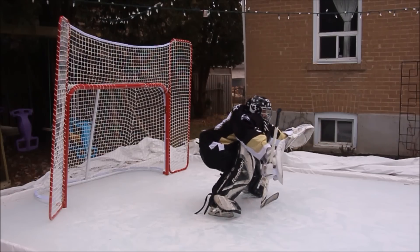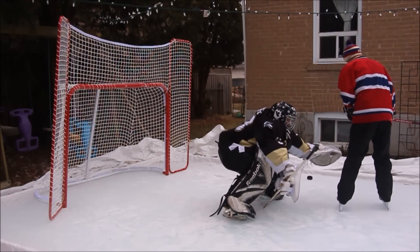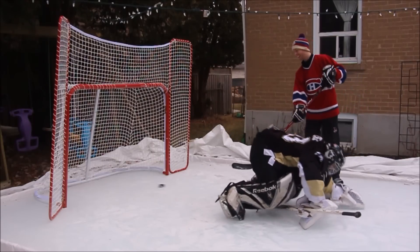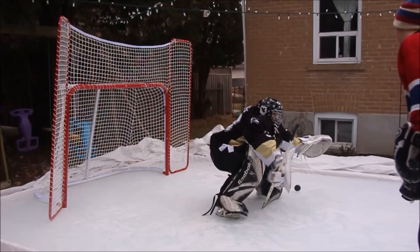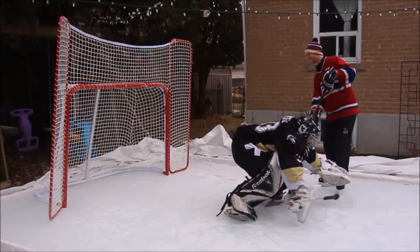Moving forward, we're gonna be working on our aggressive deep squat turtle save. Pretend you're sitting deep on a toilet and bring your head into your body like a turtle — you really shouldn't see your neck here. The shooter will most likely shoot for your head. If he does, go down and wait until the ref blows his whistle.